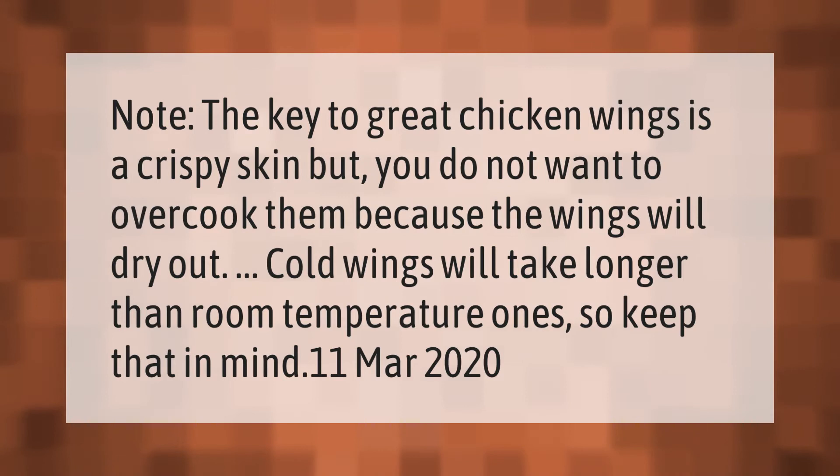The key to great chicken wings is a crispy skin, but you do not want to overcook them because the wings will dry out. Cold wings will take longer than room temperature ones, so keep that in mind.